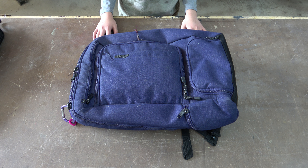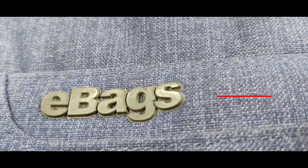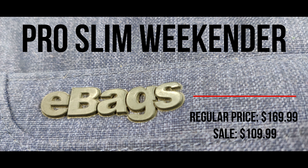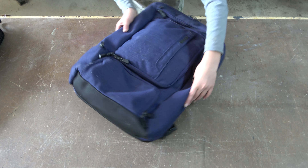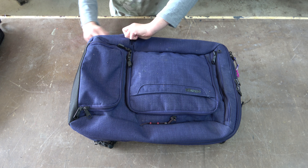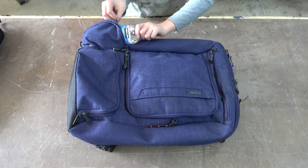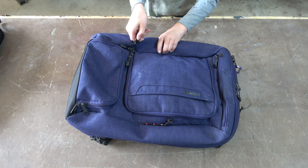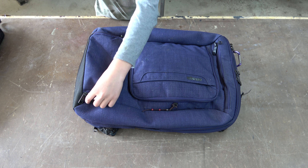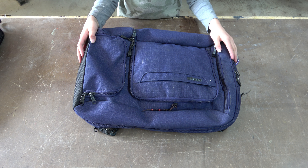We're going to walk you through everything you get with the eBag. On the side, there is a travel pouch for a water bottle. From experience, this is worthless. The pocket itself isn't actually deep enough for the water bottle — it will bounce out when you're walking wearing it as a backpack. You can't put any hydro flask or larger bottle in there; it's barely large enough for a 12-ounce water bottle.